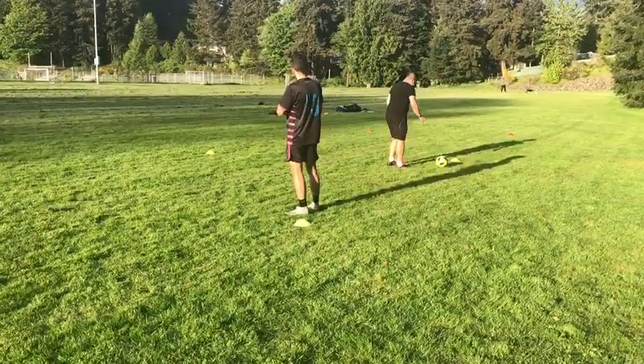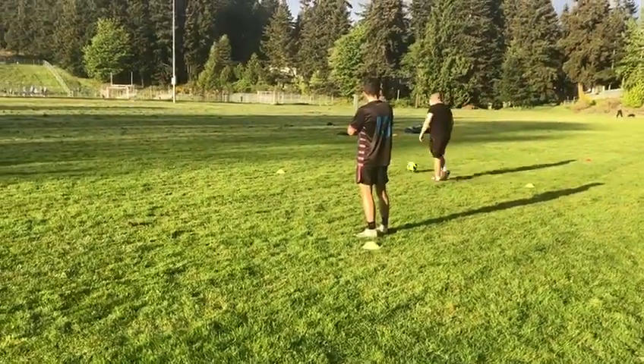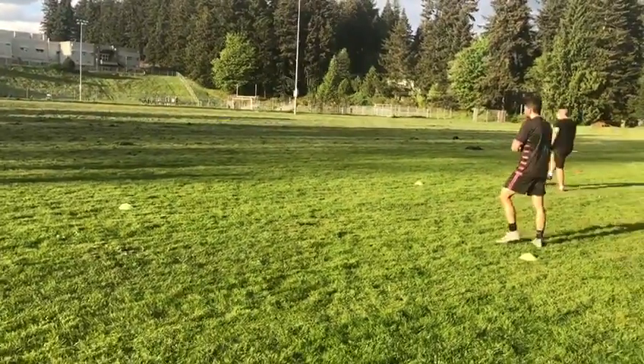Let me get to here — left foot, step long, touch it out, you're good to go. Understood? It's not easy.